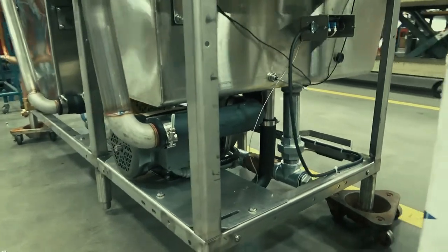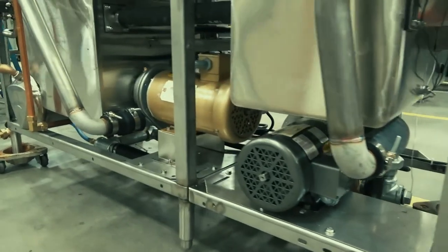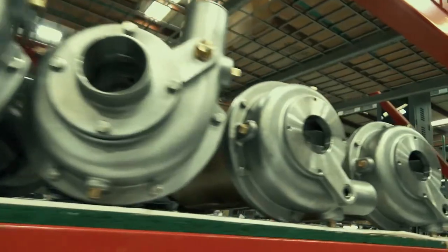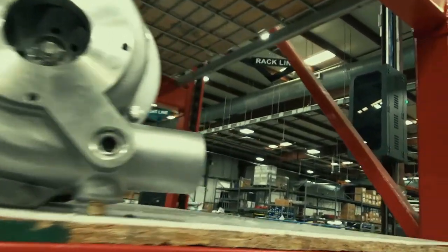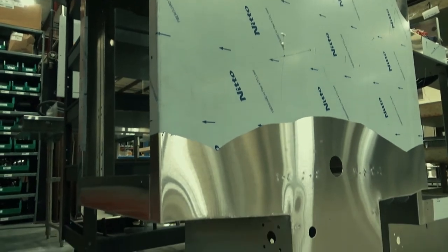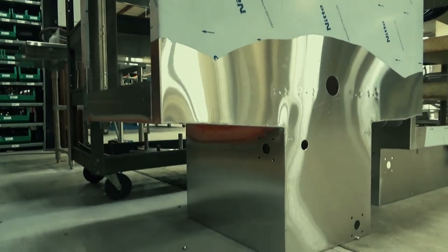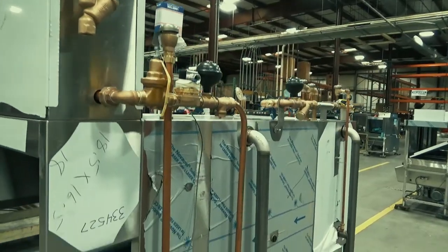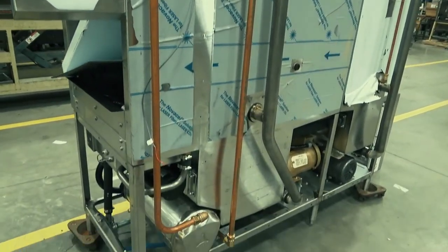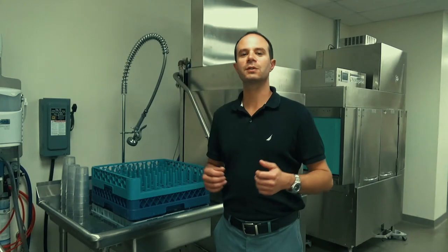Moving now to the lower section of the Pro machine, here we're going to find quality American made pumps and motors along with a one-piece tank and body design, as well as more hard piping than any other machine on the market. The one-piece tank and body design as well as the hard piping may seem like small details, but this is truly a testament to Champion's commitment to not cutting corners on quality. These are just some of the highlights of the new Pro Series rack conveyor machine.